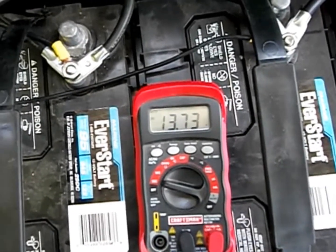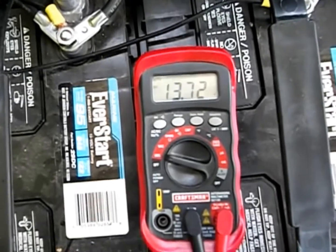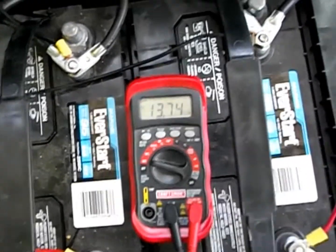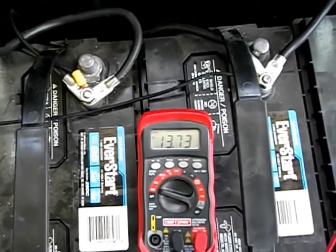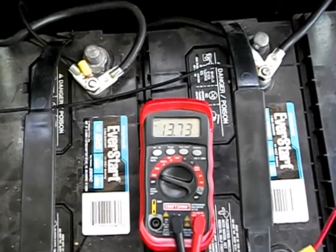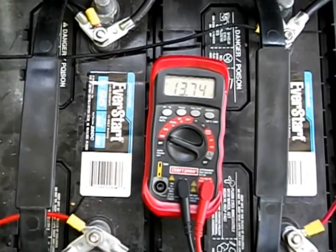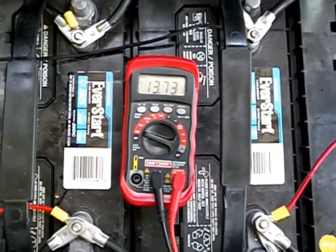I went from 13 solar panels down to 12 solar panels. It is March 24th, still springtime, still experimenting with this. We're not even to the full sunlight yet — that will be coming this summer.